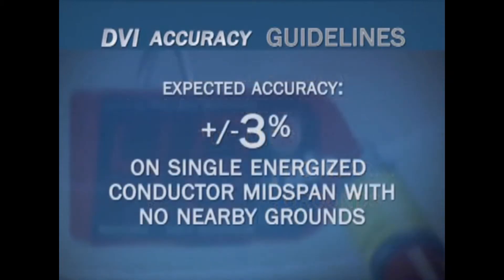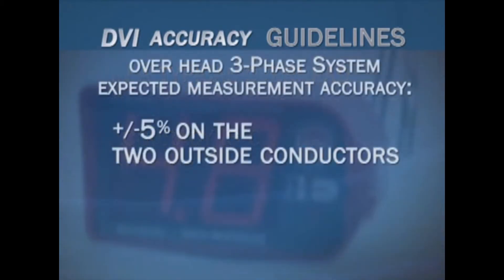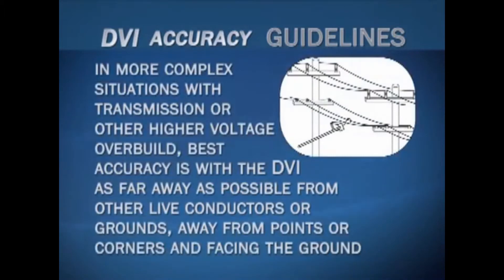For best overall accuracy, the following guidelines may be helpful. The best overall accuracy is with a single energized conductor mid-span with no nearby grounds — expected accuracy is plus or minus 3%. In a typical overhead three-phase system with horizontal spacing, the best accuracy is on the two outside conductors. Expected measurement accuracy on the two outside conductors is plus or minus 5%; on the center conductor, expected accuracy is plus or minus 10%.